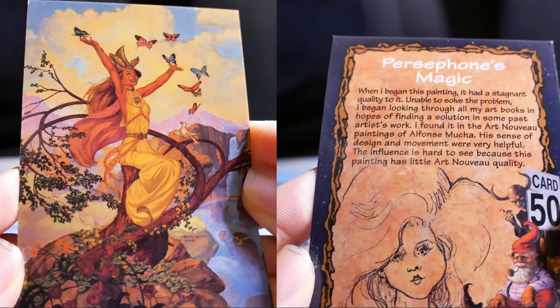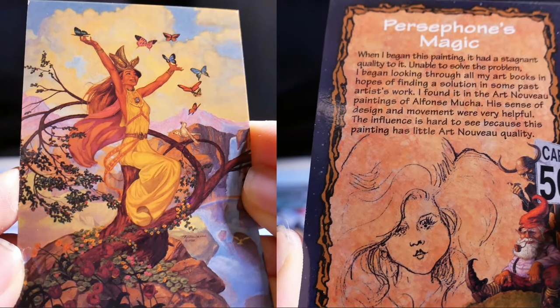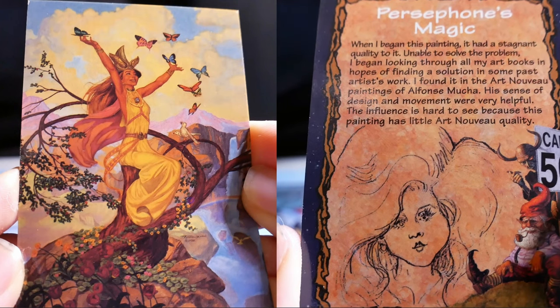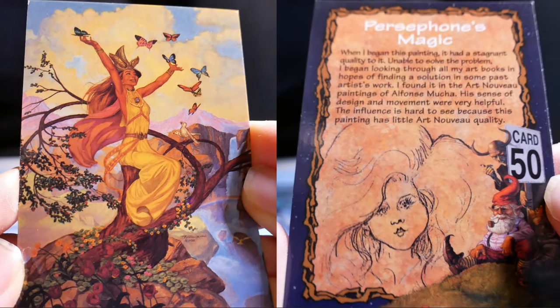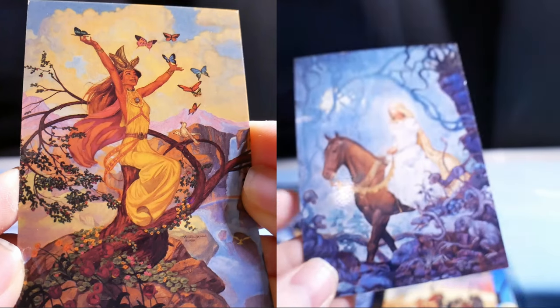Persephone's Magic. When I began this painting, it had a stagnant quality to it. Unable to solve the problem, I began looking through all my art books in hopes of finding a solution in some past artist's work. I found it in the Art Nouveau paintings of Alphonse Mucha. His sense of design and movement were very helpful, but the influence is hard to see because this painting has little Art Nouveau quality.